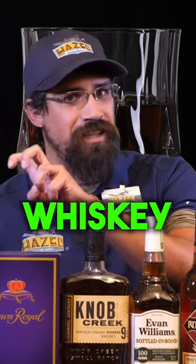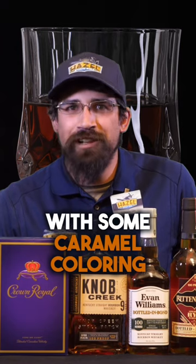So what you get with Crown Royal is a minimum 20% whiskey, and then the rest is kind of something like Everclear with some caramel coloring to smooth it out.